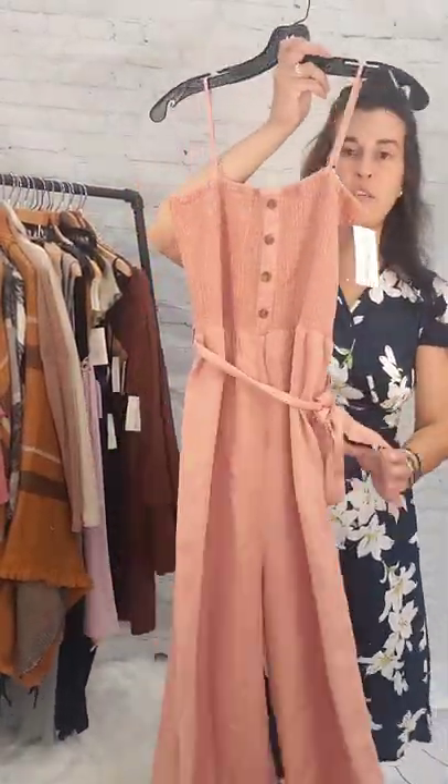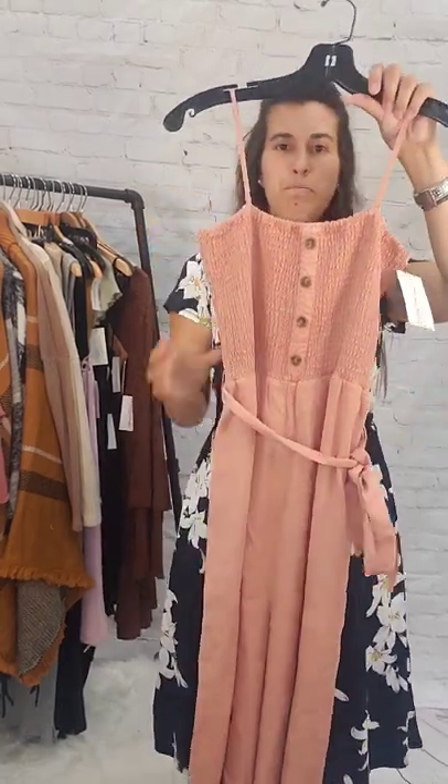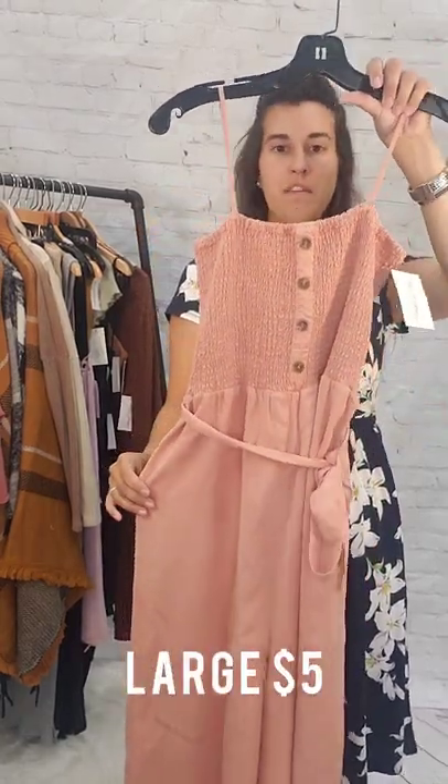Next up is going to be this jumpsuit — a large, like a peat clay jumpsuit. This is going to be $5.